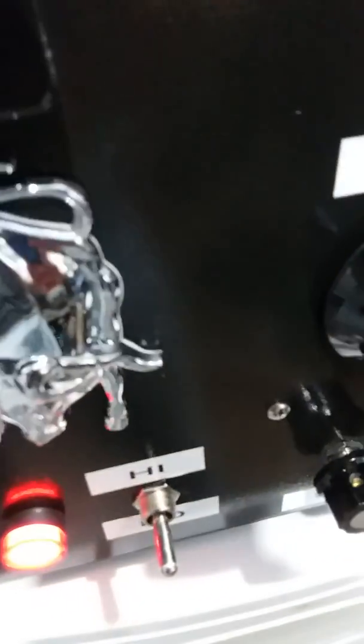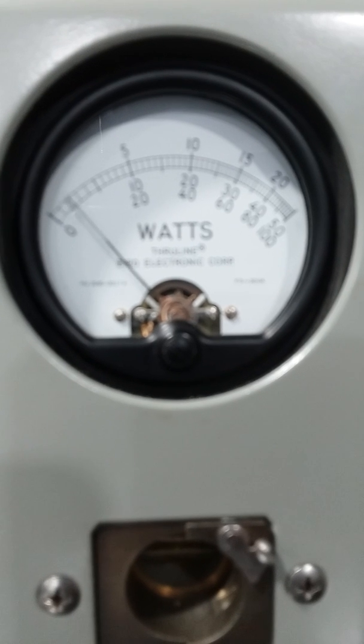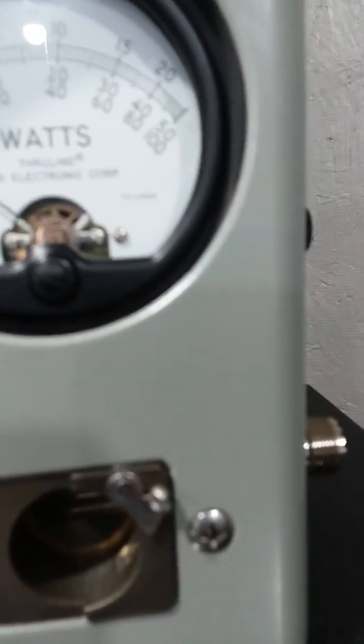Low side, average power, variable wide open. Test 1-2 audio. It's about 300 watts average power.